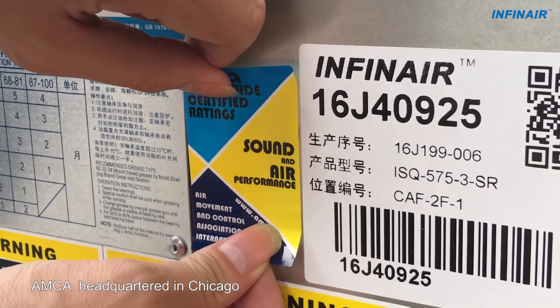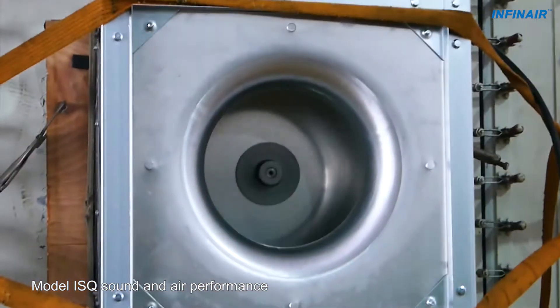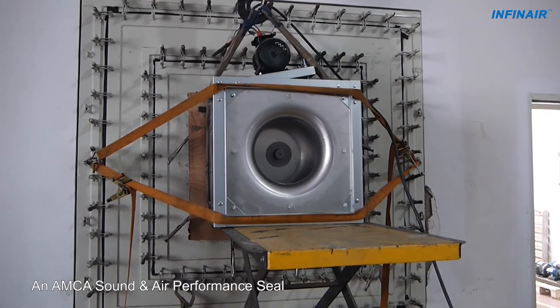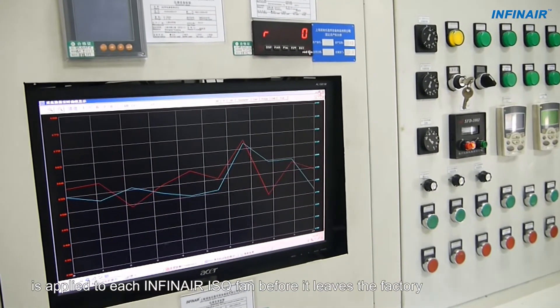AMCA, headquartered in Chicago, is the top-level certification of the industry. Model ISQ sound and air performance are certified by AMCA. An AMCA sound and air performance seal is applied to each INFINARE ISQ fan before it leaves the factory.